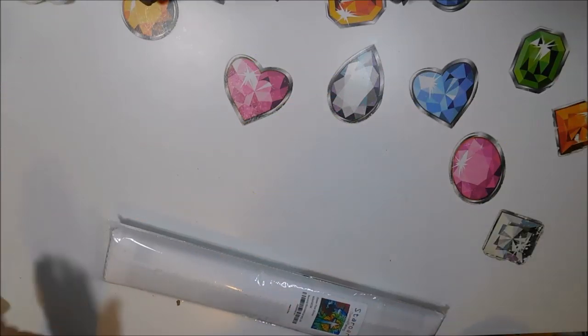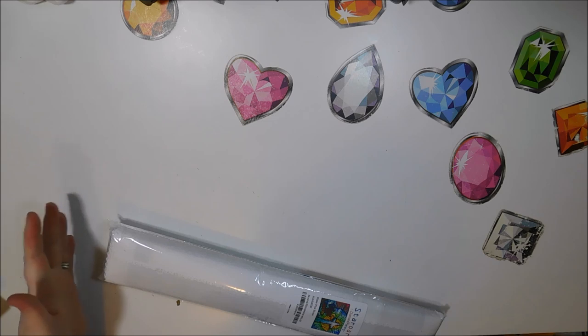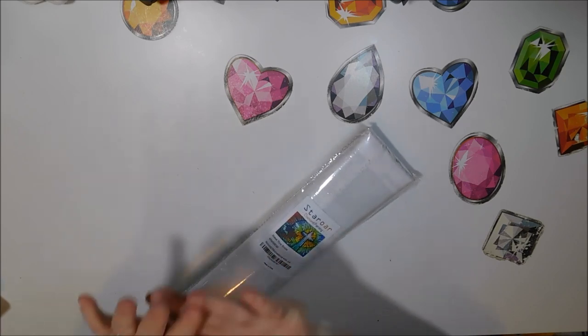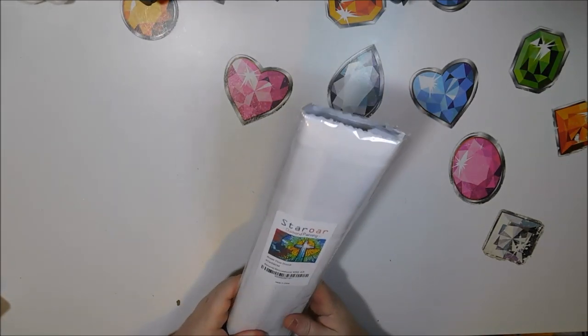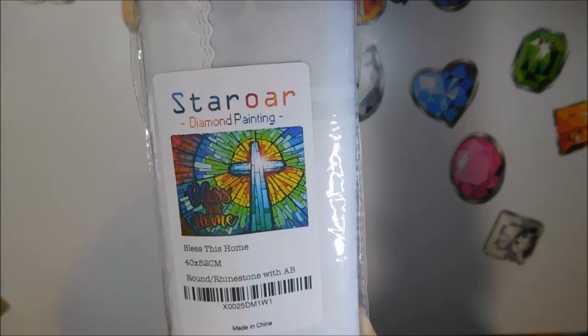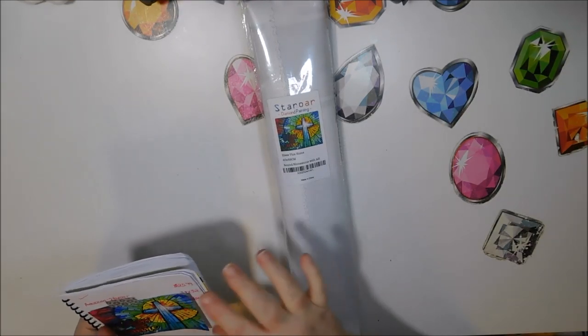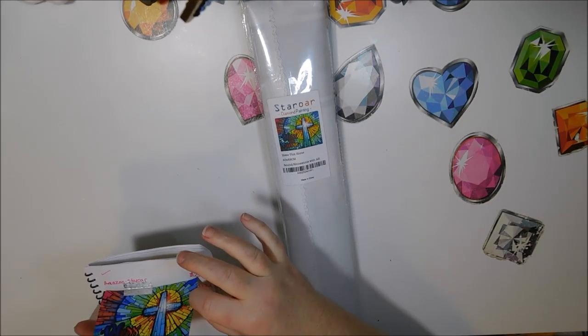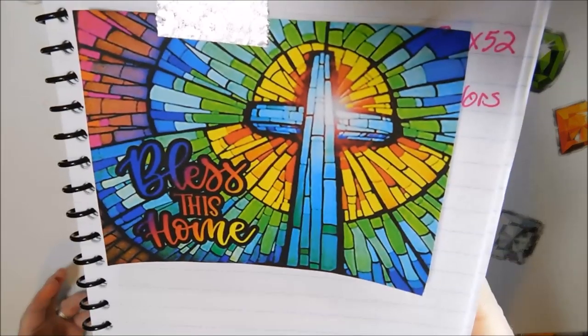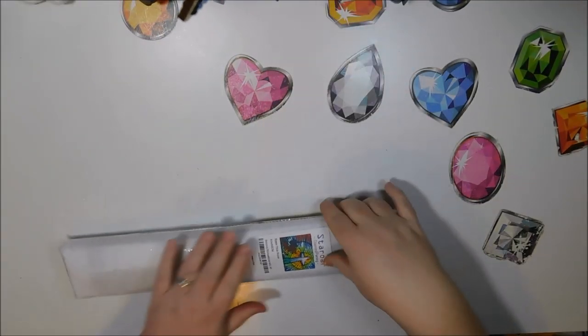Onto the second one. This next one is called Bless This Home. It's a 40 by 52, and like I said in the previous ones, I'm thinking that's the canvas size. This one is round with rhinestones and AB diamonds, and this is what it looks like. This one's $25.99 on Amazon, and it is Prime available. Beautiful colors — I cannot wait to see what this looks like.